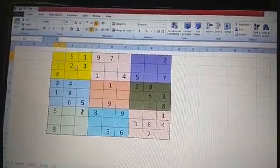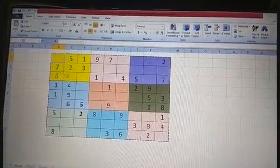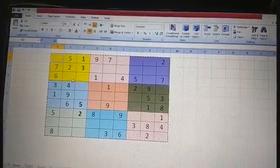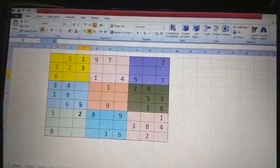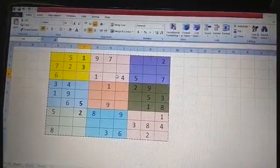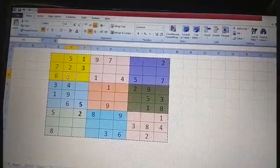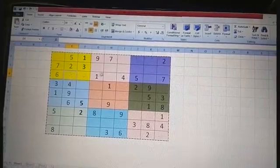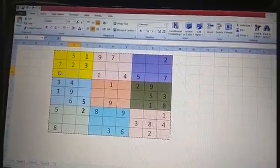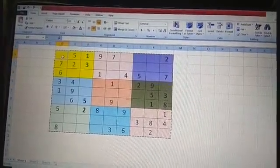Then we go to the next box. Here, one, two, and three are already there, so the next number is four. I'll show you where to write four. If we look at this line, four is already there, and in this box also it is already there, and it is also present in this row and column. So the leftover box is only this one — here is the place where we write four.